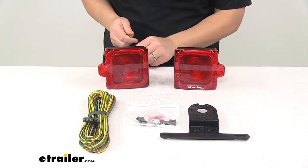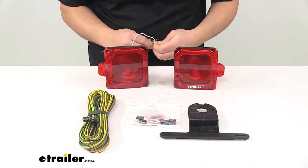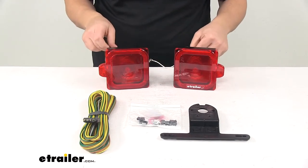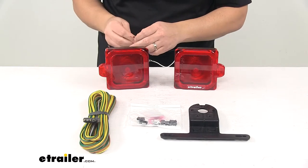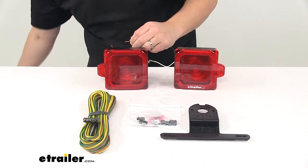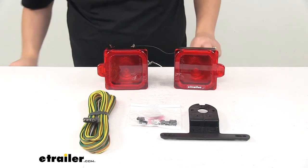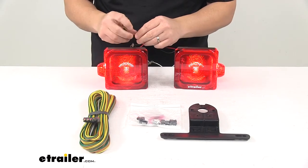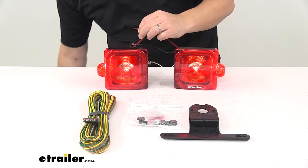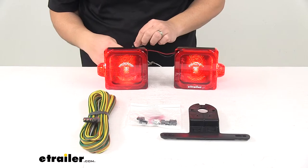I'm going to go ahead and wire these together so you can see what they look like with power running to both of them at the same time. When it comes to the wiring, your white wires are your ground wires — they already have ring terminals connected to them to make them easy to get grounded. Black wires are the tail lights, and your red wires are for your stop and turn signals. These can all easily wire into the included wiring harness, which comes with the necessary connectors and everything you need for your installation.